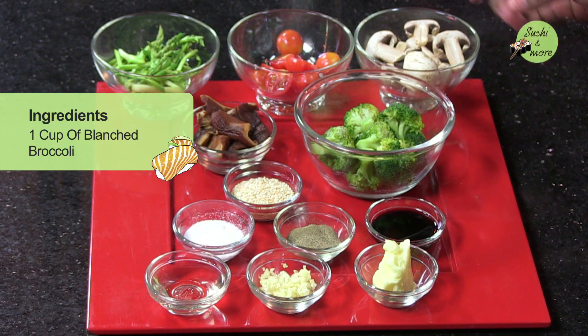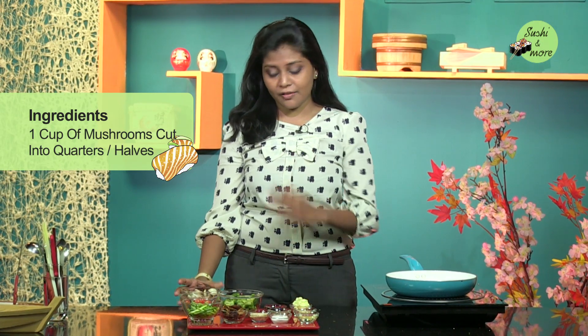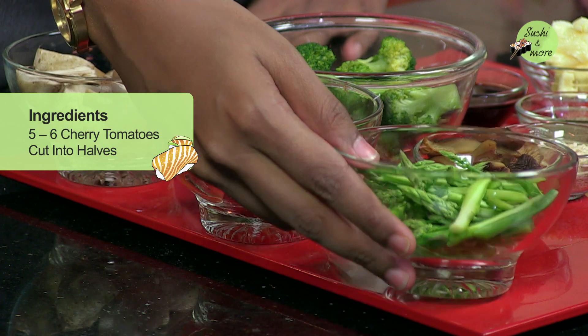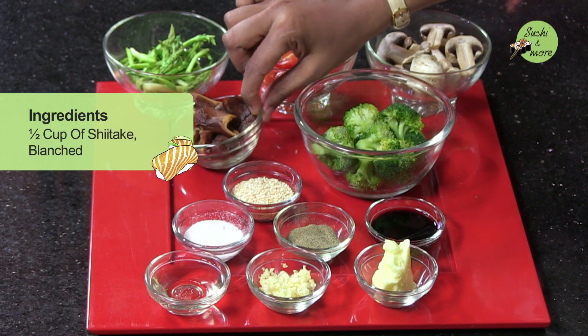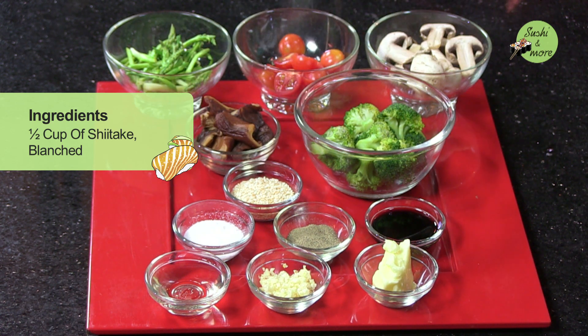For this I will be requiring the following ingredients. Firstly, about a cup of blanched broccoli. There is a cup of mushrooms cut into quarters or halves depending on the size. These are cherry tomatoes — about five to six, cut into halves. This is asparagus, about half a cup of asparagus spears and the top part. This is about one and a half cups of shiitake, blanched or soaked, whichever you get. You can use other vegetables like brussels sprouts or zucchini.